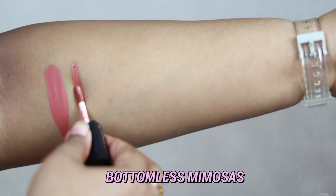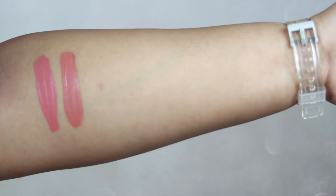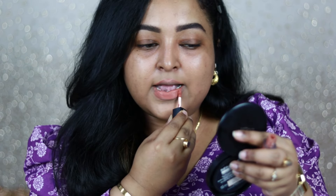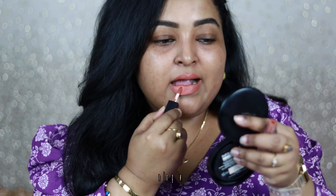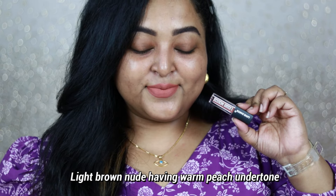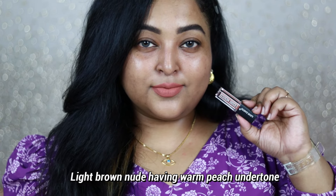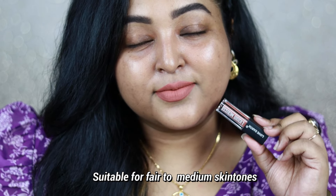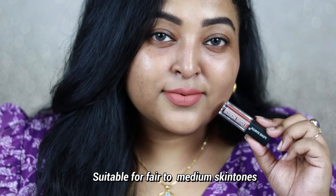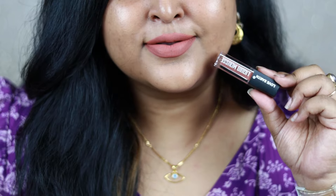Bottomless Mimosas is a beautiful brown nude shade which also works really well with intense smoky eyes. It looks light and washed out on my skin, but once it dries down it gets a little darker. It's basically a light brown nude shade with warm peach undertone. On my bare skin it's not the most flattering, but if you belong to a fair skin tone and want something peachy-brown on the lips, this is a great option. It applies without any patchiness.